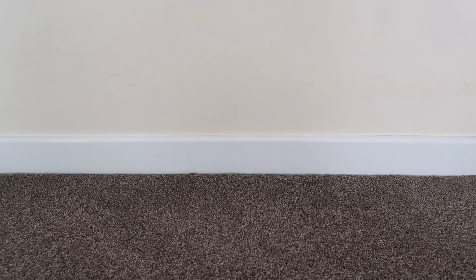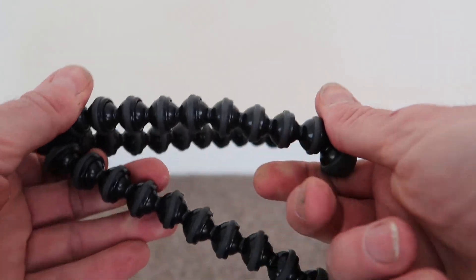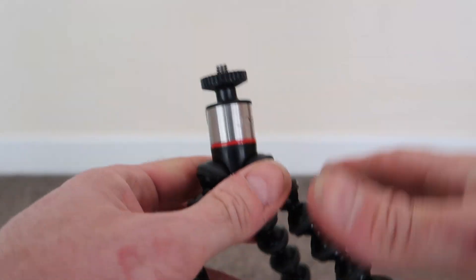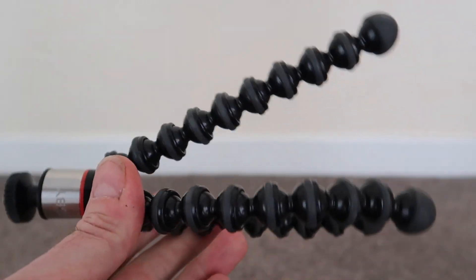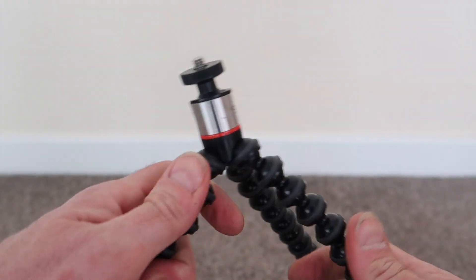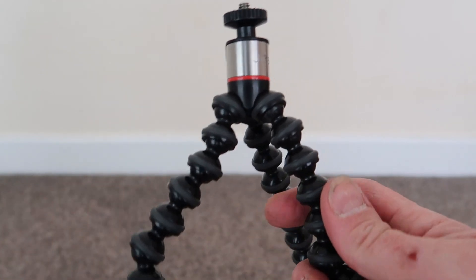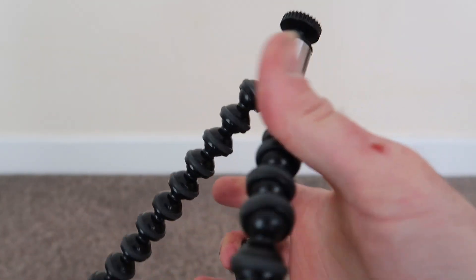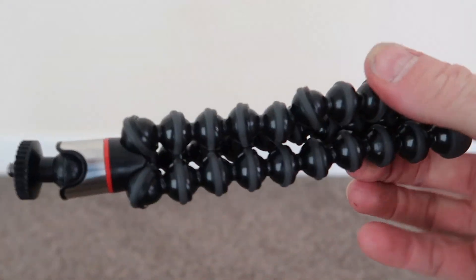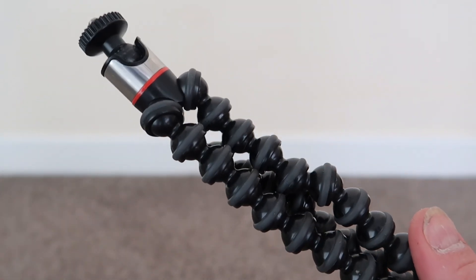Going back to tripods briefly, I also have this little Joby Gorilla Pod. You've probably seen these before — it has bendy legs and I can put any of my cameras on top and wrap the legs around anything. Really helpful for positioning a camera out in the countryside — just wrap it around a tree branch and you can get whatever angle you like. It's really small and fits in my bag easily. That's my third and final tripod.